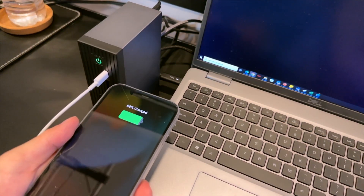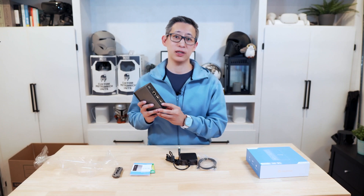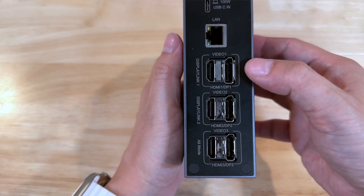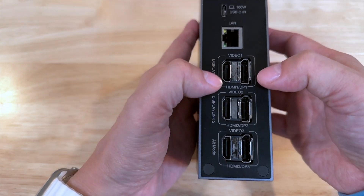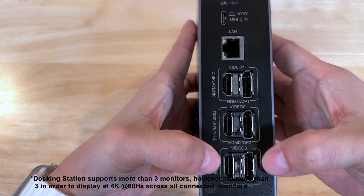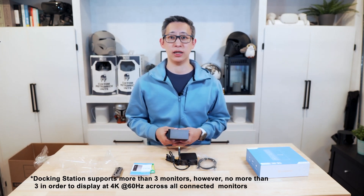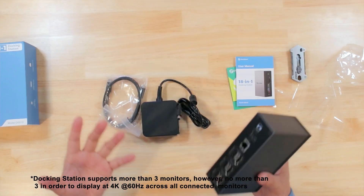That fast-charging port means this device actually allows you to quickly charge your phone or tablet without having to use a separate charging cable. There are six different display connectors on the back of this device, but it is recommended and likely limited to three monitors for best performance. That means you can connect up to three 4K displays at 60Hz each at the same time without impacting your overall performance and image quality.